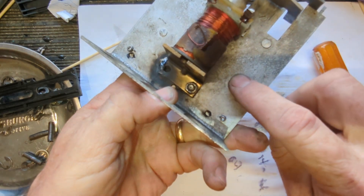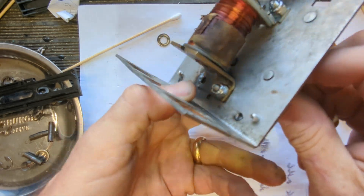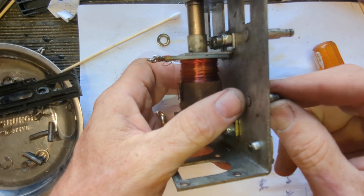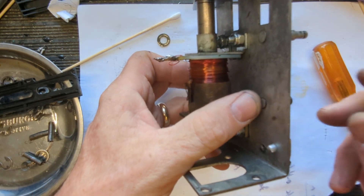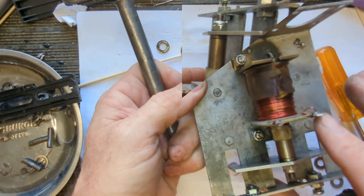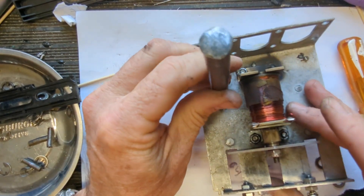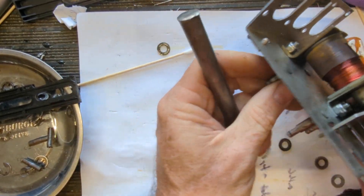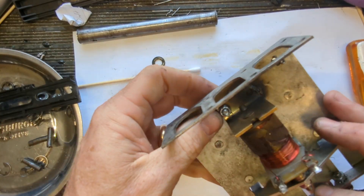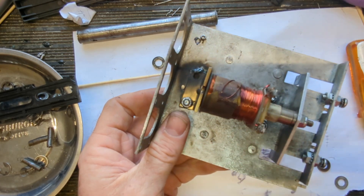I'm tempted to get a drift and just smack that really good to re-seat it and tighten it up. I just took this off camera, put it in a vice, and beat it with the drift — bam bam bam — and that thing is nice and snug again.